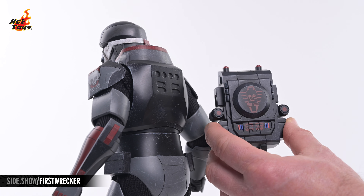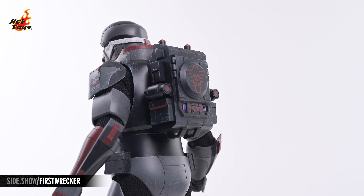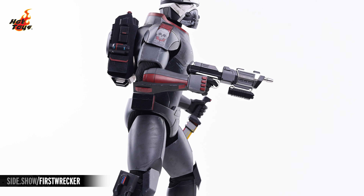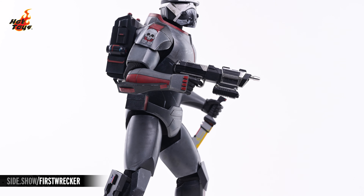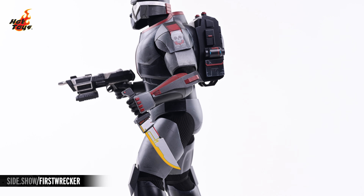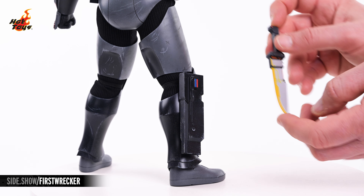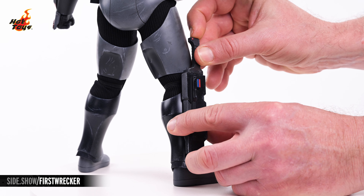The backpack features quite a bit of crimson livery itself, and will attach to the back by way of a magnet. The DC-17M blaster rifle can be held at the ready in the included hand designed to hold it, and the combat knife can be gripped in either the left or right gripping hands. When not being wielded, that knife can be stored in the aforementioned sheath at the lower leg.